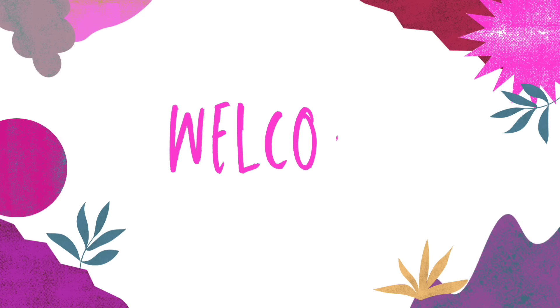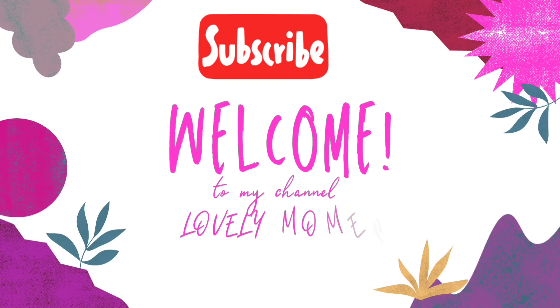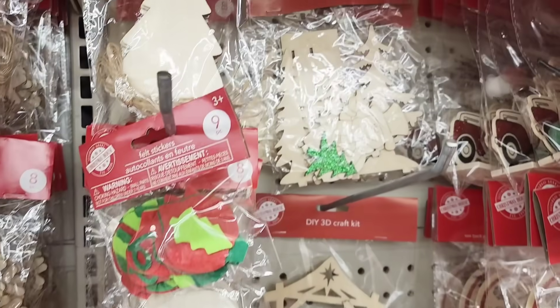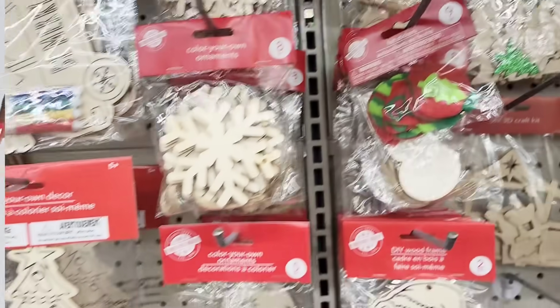Hello, thank you so much for clicking on my video and welcome to my channel, Lovely Moments Creating. My name is Jenny and I create budget-friendly home decor that's easy to do. In today's video I am going to be doing some five-minute rustic Christmas DIYs.